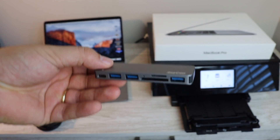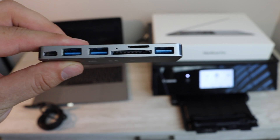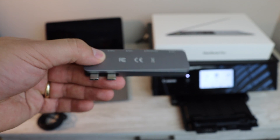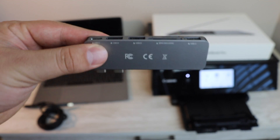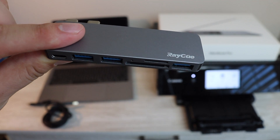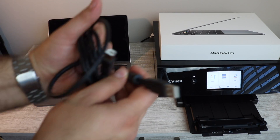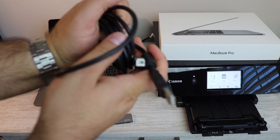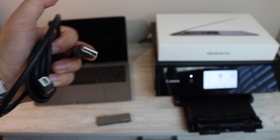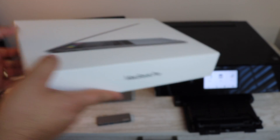Today we're going to be printing a photo via the USB-A to B cable going from the computer to the printer. Without this port and without the USB-A to B cable, this is not possible. But with these two extra pieces you are able to print regularly like you did before. If for whatever reason you don't want to print wirelessly and want to print this way with the new MacBook Pro, it's going to be possible.